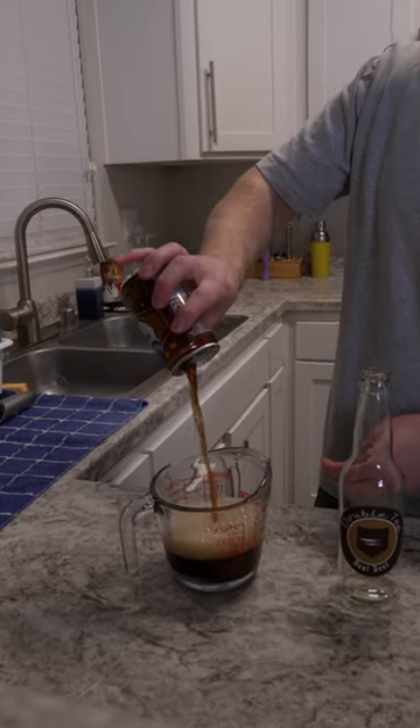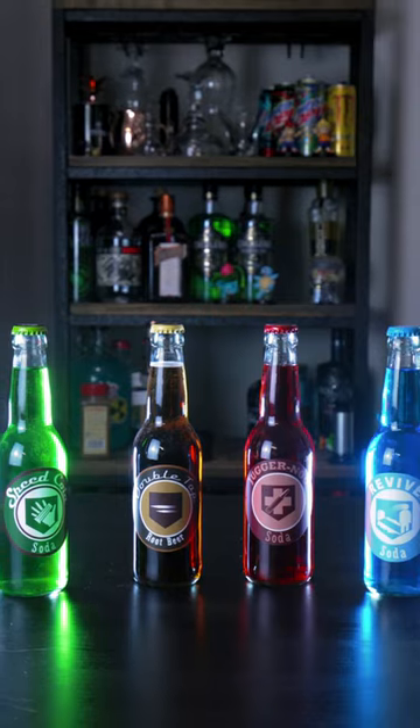All these bottles are meant for display — you're not supposed to drink them. You could drink them; for example, the Double Tap Root Beer is actual root beer, but just don't. They're cool on display.